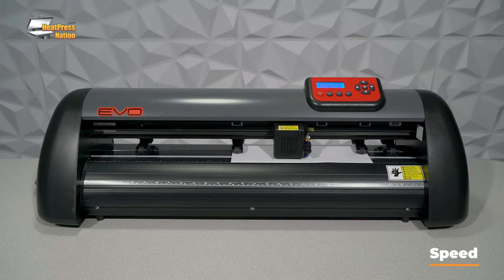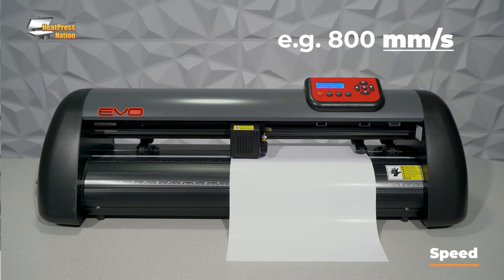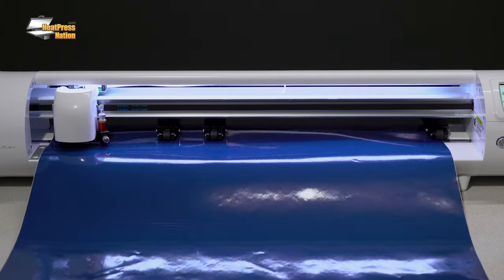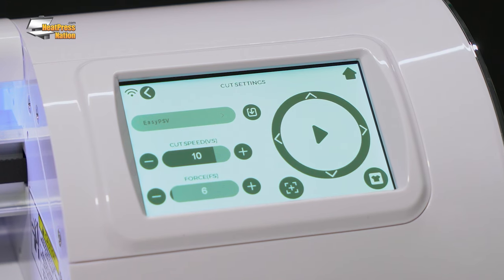The first four features you'll want to look out for when comparing vinyl cutters deal with performance. These are going to be speed, force, cutting and media width, and tracking. Speed is listed by how fast your cutter can cut in a straight line, often measured in inches, centimeters, or millimeters per second. Your actual cutting speed may vary depending on the amount of curves and corners in your graphic, and may need to be further adjusted depending on the material being cut. The max speed listed on the spec sheet provides a good baseline for comparing cutters.